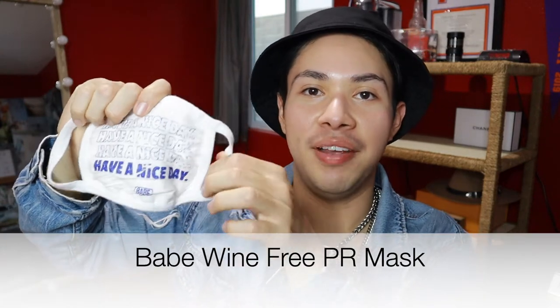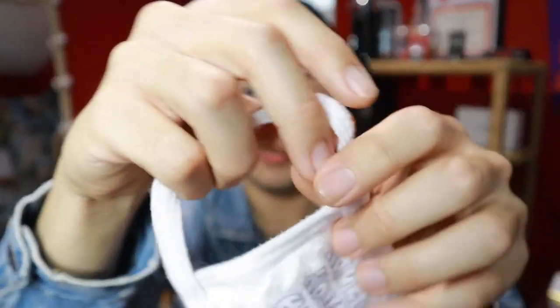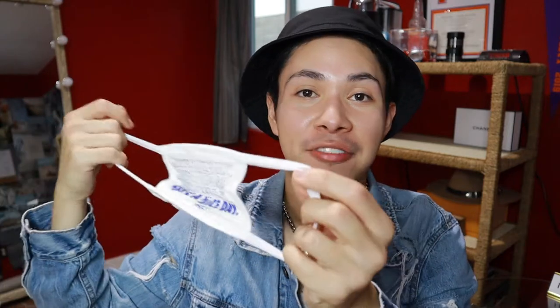Remember, if any of these face masks or chains are speaking to you, you can check out the description below because I'm going to have links to my LikeToKnow.it and also my blog where you can shop these masks directly. The last masks in my haul are kind of miscellaneous masks I've either gotten as PR gifts or bought on a whim. This first one is from Babe Wine. You can see from the material it's a very flimsy mask — it is by no means comfortable. I don't really recommend these kinds of free masks as they're on the cheaper side, and especially with a face mask, you don't want to opt for cheap and flimsy.